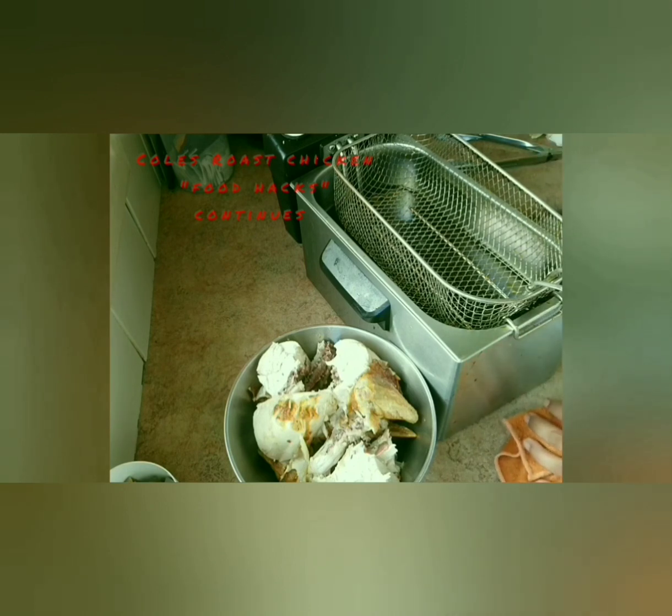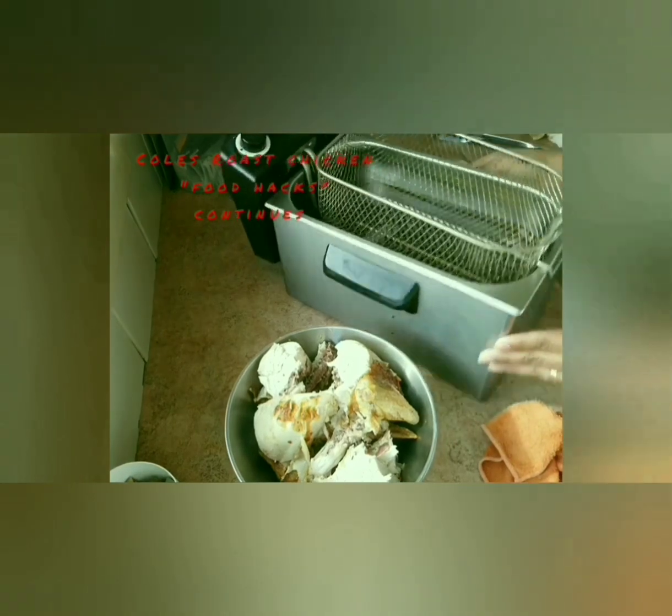Sometimes when I use this, I forget that it's not on, and I end up waiting and waiting and it's not even on — but this time I made sure it's on.